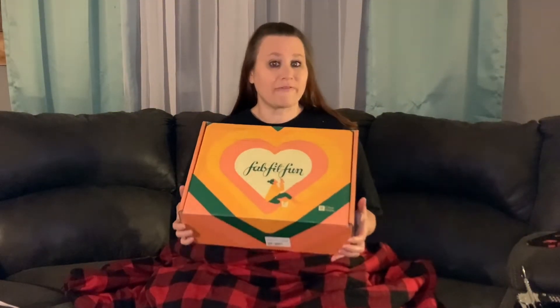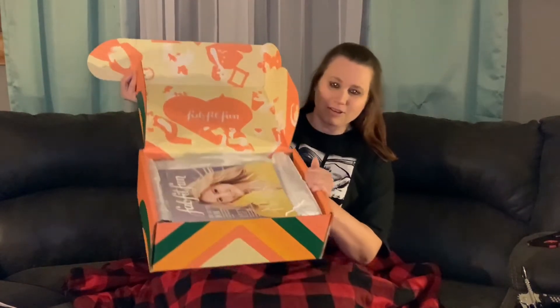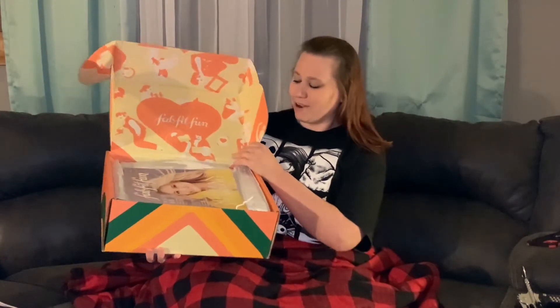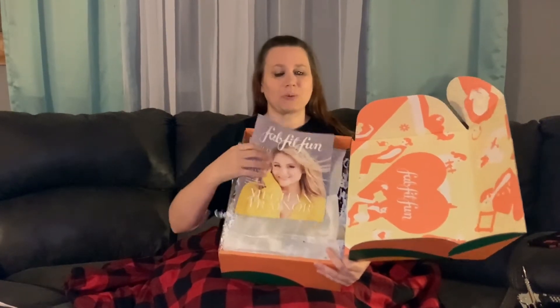You guys know that I'm very excited — this is my first FabFit box, so I'm really excited to share it with you guys. This is actually the fall collection. I haven't actually opened it yet, so I'm very excited. All right, let's get this open — we're gonna open this together.